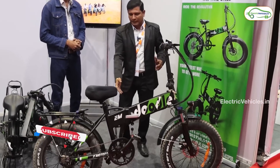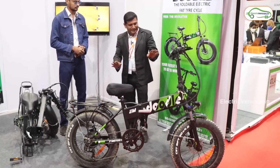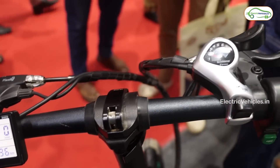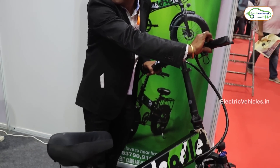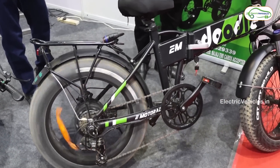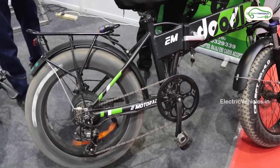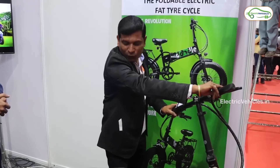The weight of the cycle is 28.5 kg and it can bear up to 150 kg. Here is the display — I'll switch it on. There's a throttle accelerator and the speed limit is max 25 km/h. In accelerator mode you can drive up to 50 kilometers. There is also pedal assist — one pedal press can take you up to 40 meters extra, adding another 20 kilometers, so 70 kilometers total on the battery in cruise mode.